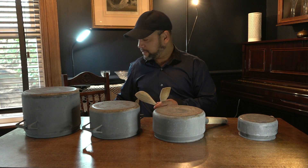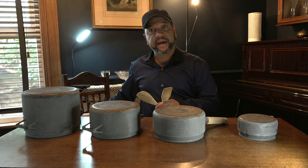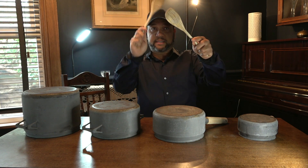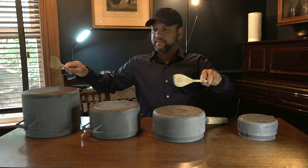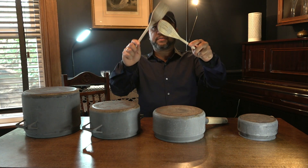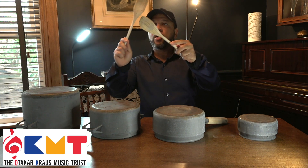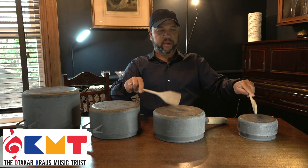Now, the third rhythm, we are going to play like this. Two beats. So: one, two, three, four. One, two, three, four.